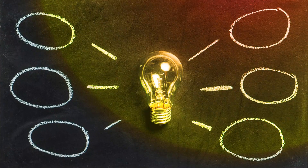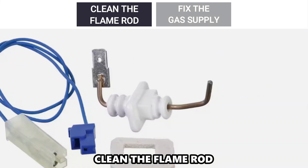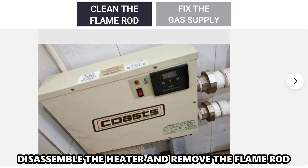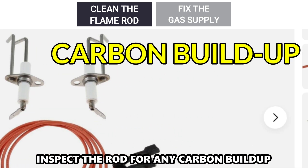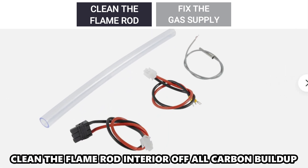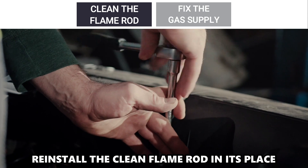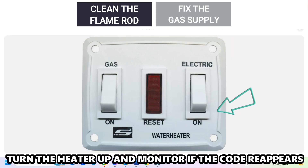Now let's look at the best solutions you can apply to fix the issue. Clean the flame rod: disassemble the heater and remove the flame rod. Inspect the rod for any carbon buildup and clean the flame rod interior of all the carbon buildup. Reinstall the clean flame rod in its place. Turn the heater on and monitor if the code reappears.